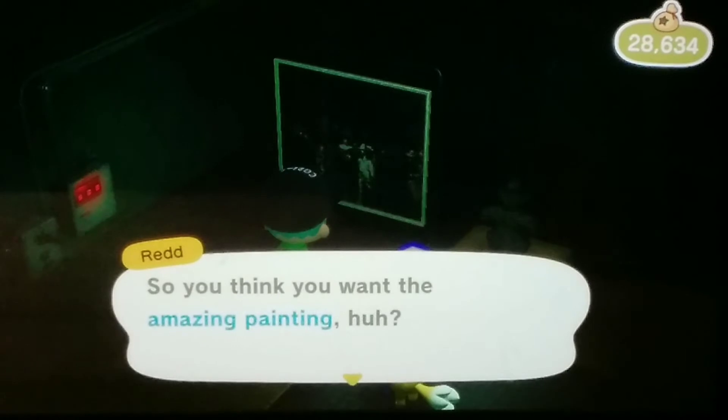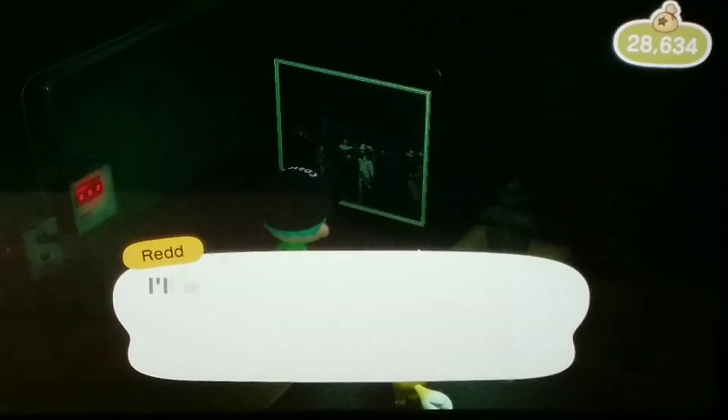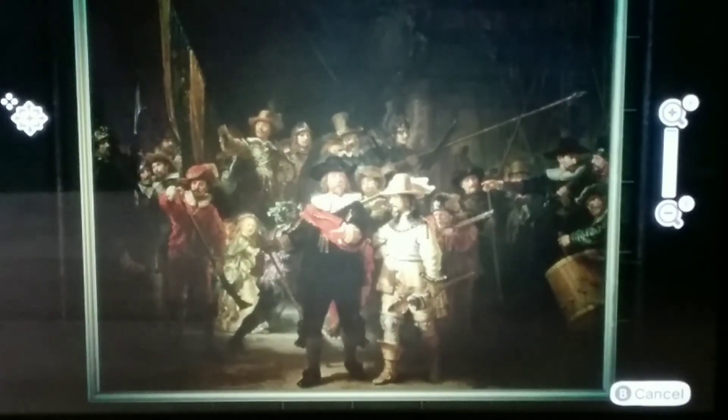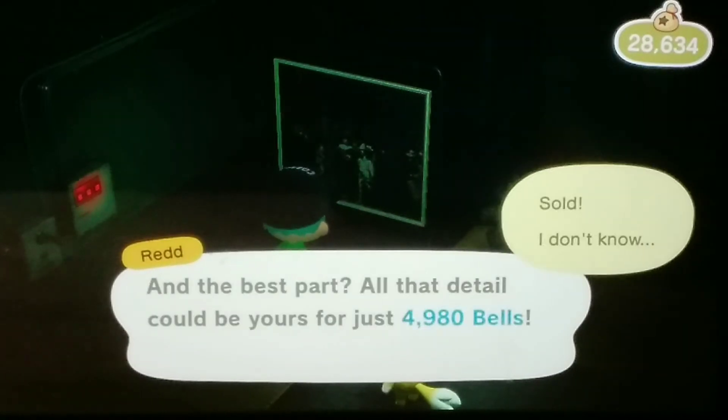Now let's take a look at this. Alright, let's see here. Okay, so this is real. The guy in the very middle of the painting, he's wearing that black hat. This is the real painting, and I'm gonna buy it.